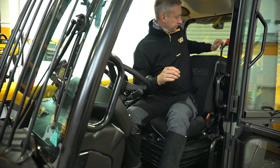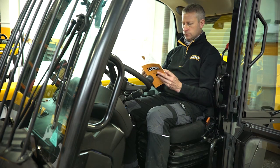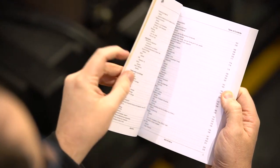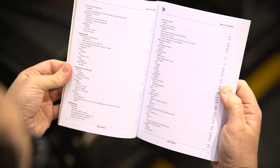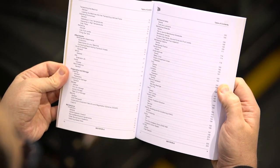The machine operator's manual is located behind the operator's seat. This should be read and understood before any operation commences. A table of contents at the front of the operator's manual allows the operator quick and simple access to the required information.